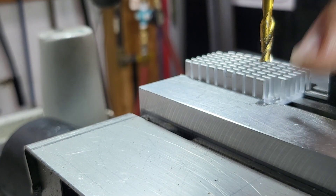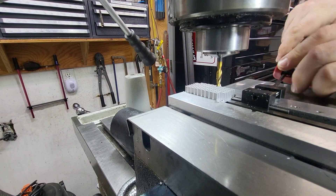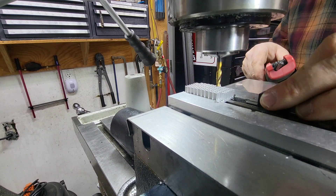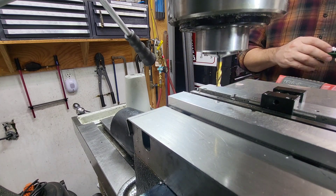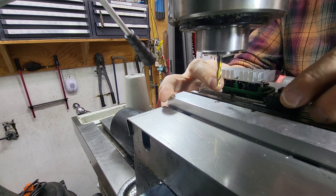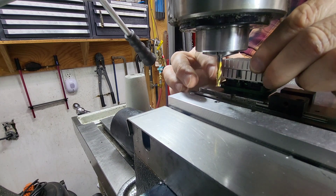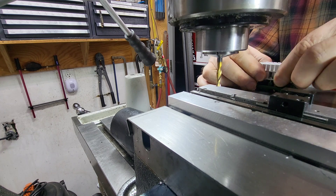For the next setup I'm gonna use this slot in the jaws. I'd probably put the stop on the back side, but it's in the way of the camera, so I won't do that. I have to set it up so it's gonna be lined up on that fin right there. Mark that fin.